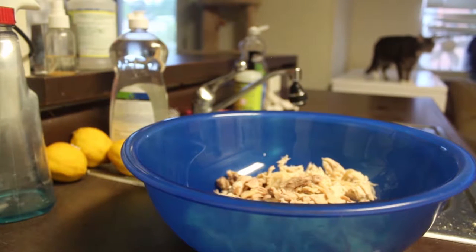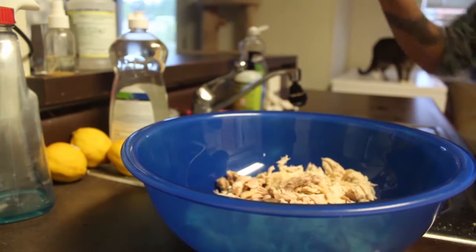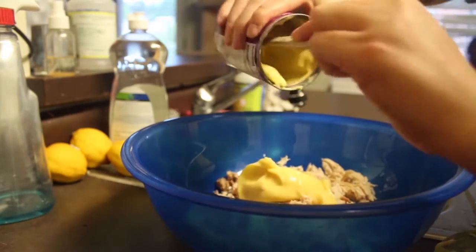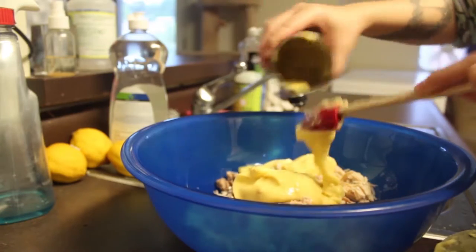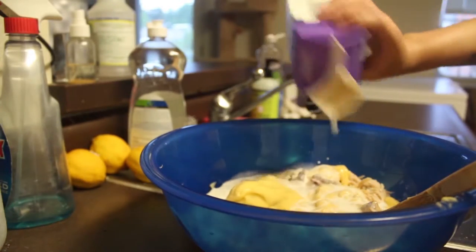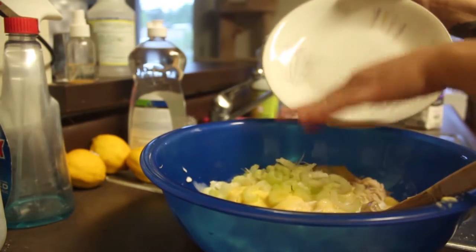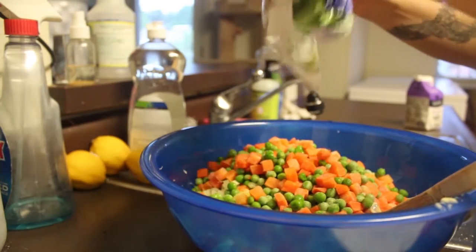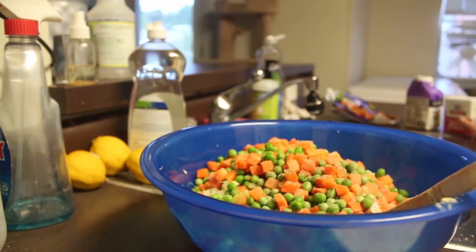Then you're going to want to add your can of cream of chicken soup and get that in the bowl. Then you're going to want to add your half and half, then add your celery, then add your peas and carrots, then add your pepper, and mix very well together.